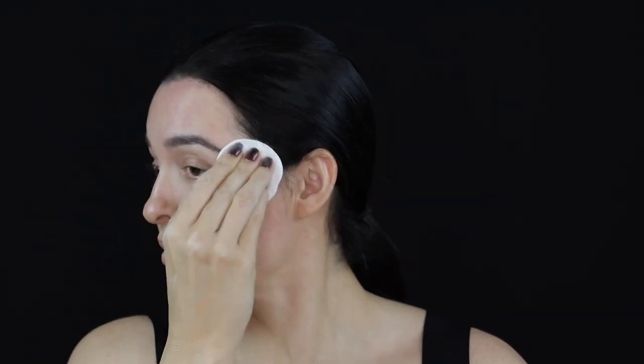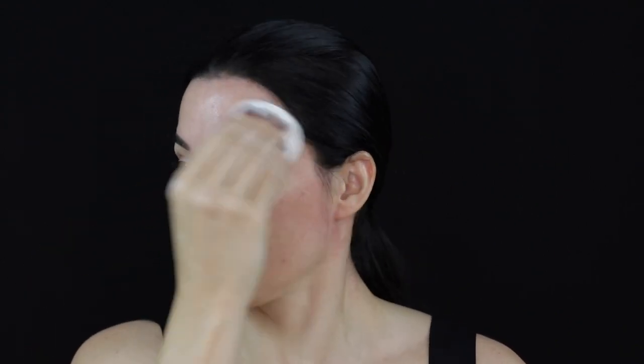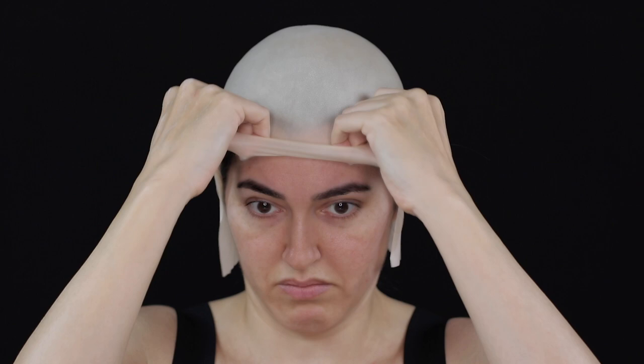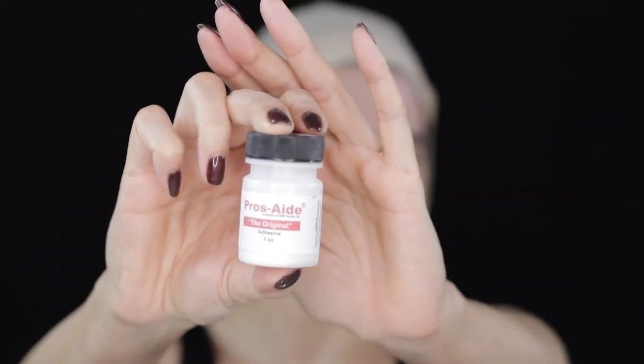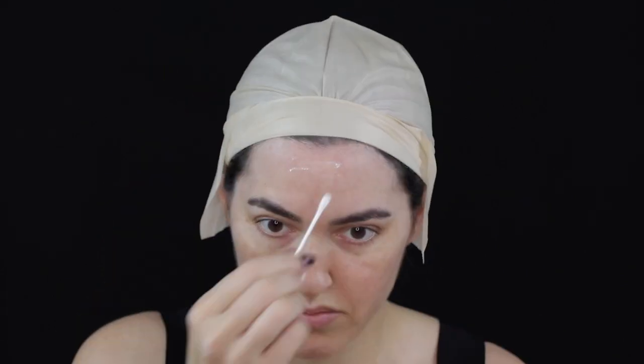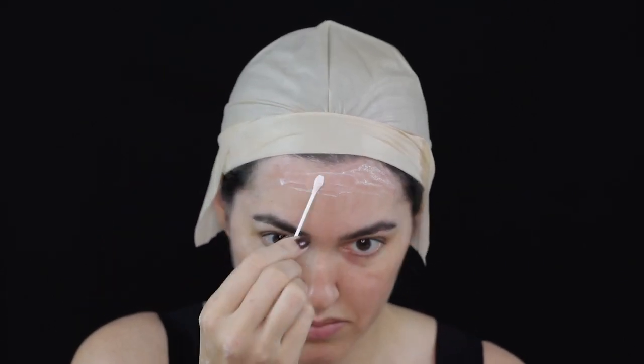I began by cleansing the area with 70% alcohol. You will need to use a bald cap or a swimming cap to protect your hair and ears — I'm using a latex bald cap from Mehron. I turned the bald cap up and applied Prosaid to all the areas where the bald cap was going to be attached to the skin, including my neck.